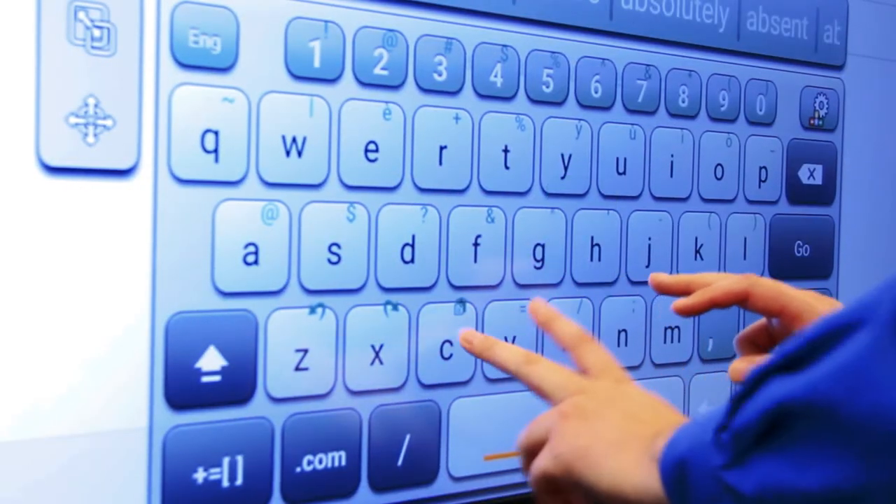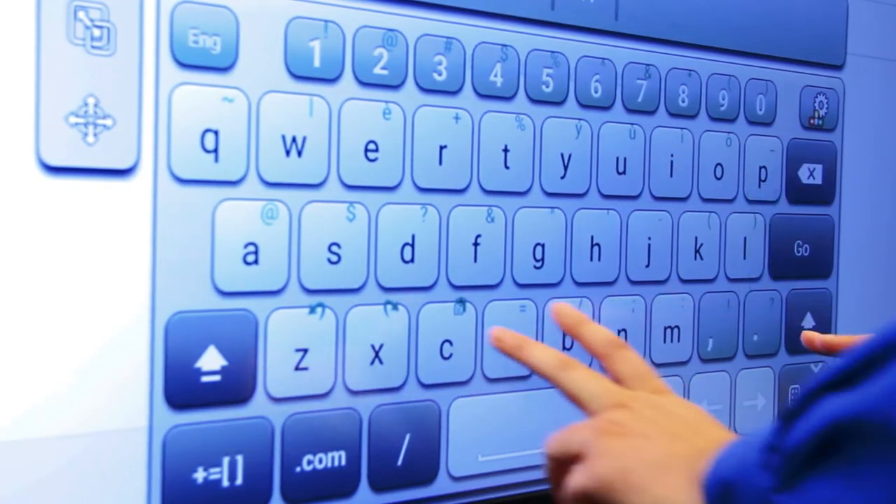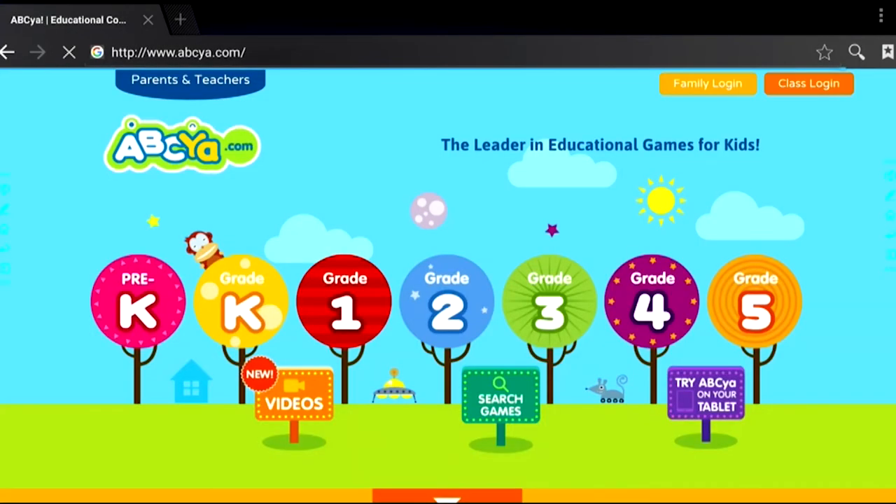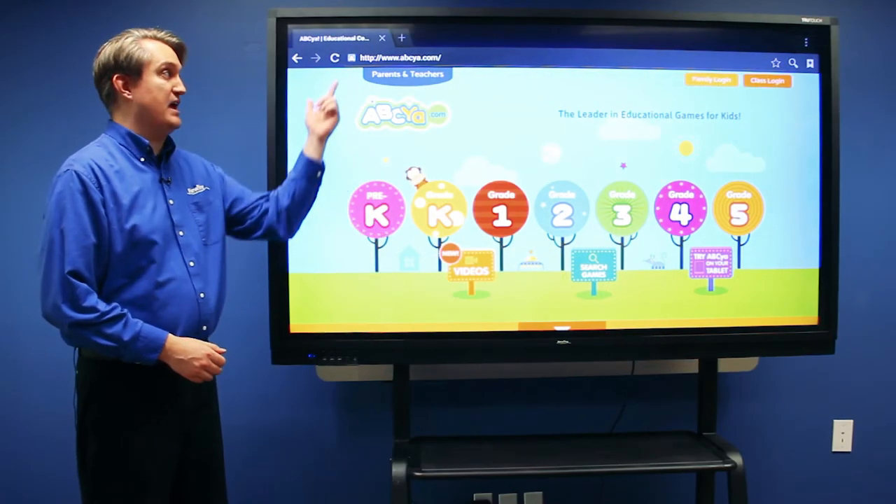Type in your web page and then access web content such as ABC or Yahoo.